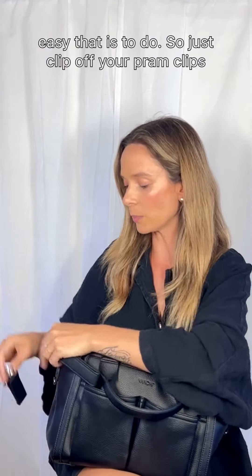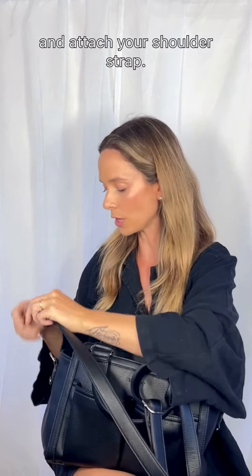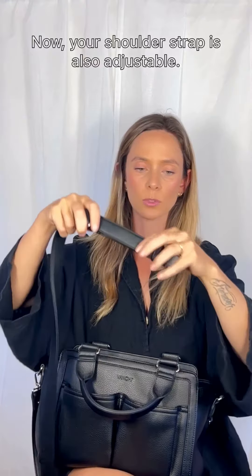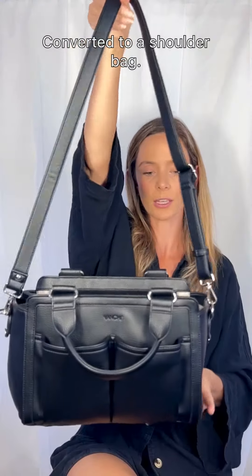Just clip off your pram clips and attach your shoulder strap. The shoulder strap is also adjustable, so perfect for any heights. And there you have it converted to a shoulder bag.